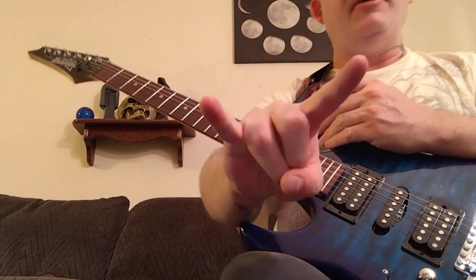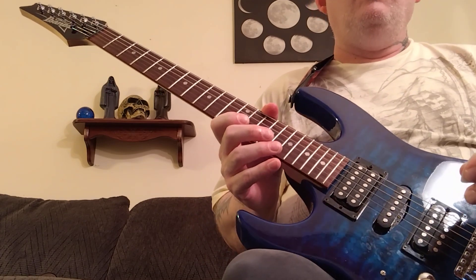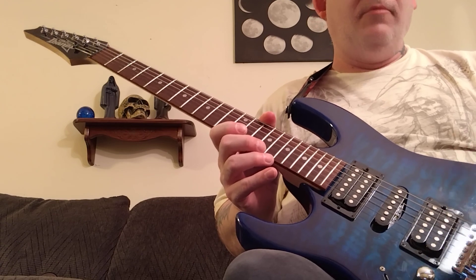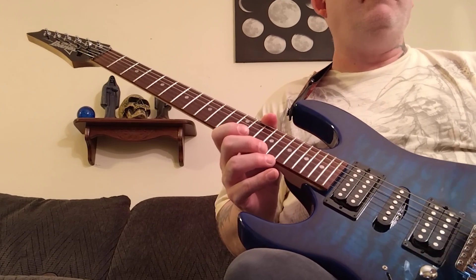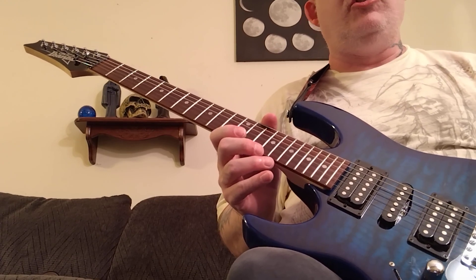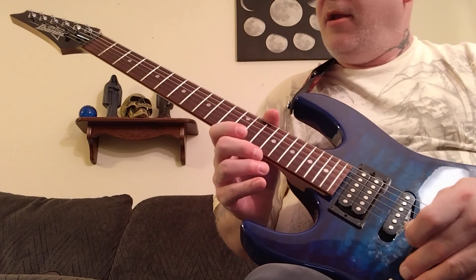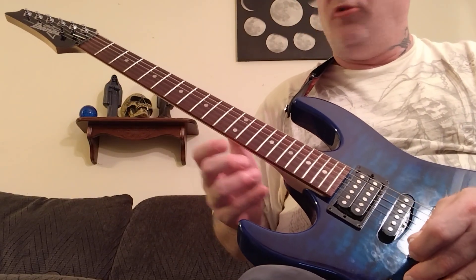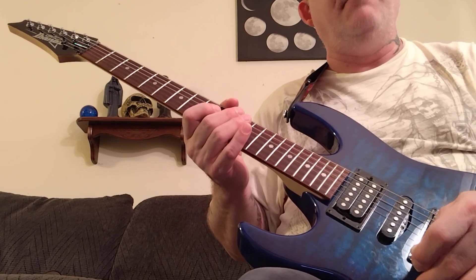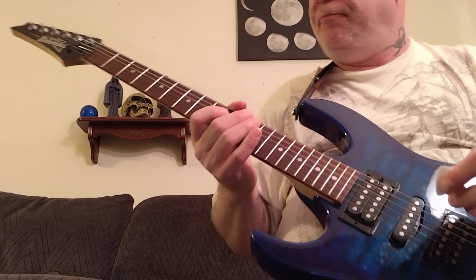Hello everyone, it is Kenjiru and I'm back for part 2 of this guitar lesson series, because it will be several different parts. So this will be part 2 of the guitar lesson for Eruption by Van Halen. Per usual, we'll do a quick review, and I forgot to let you guys know at the end of the first one how many dive bar dips to do with that A-string, so we will cover that here.